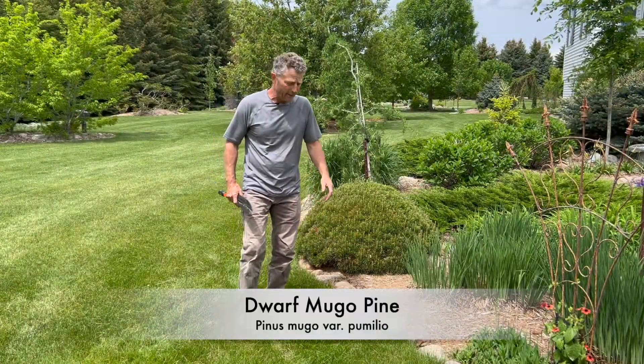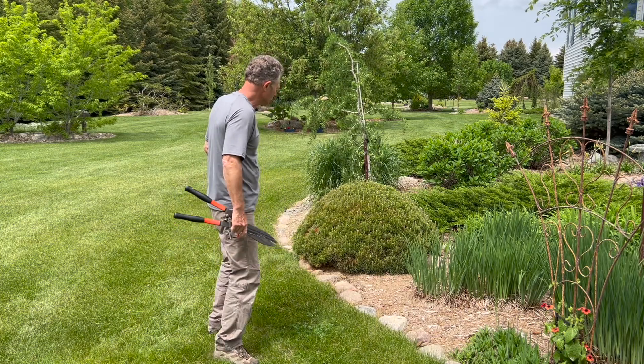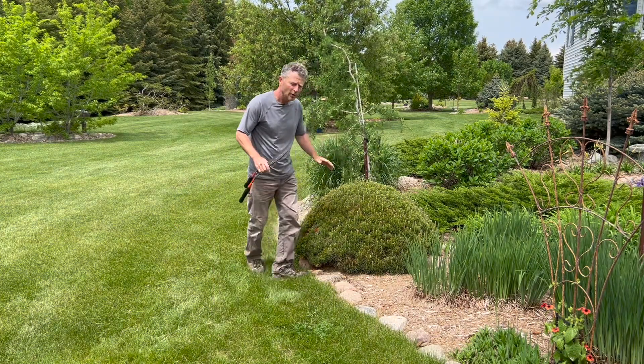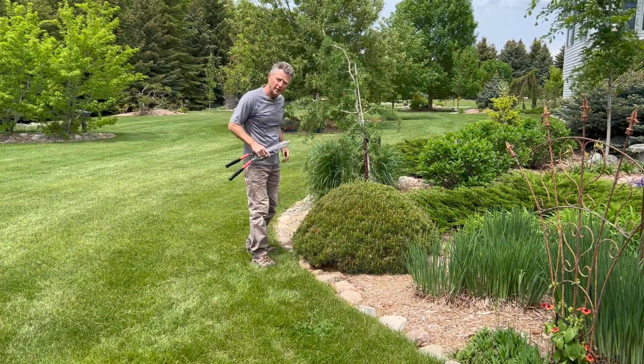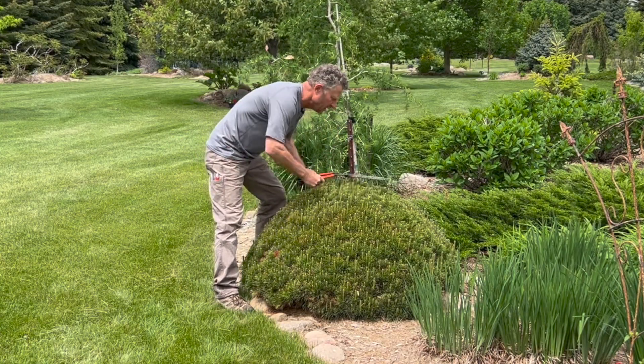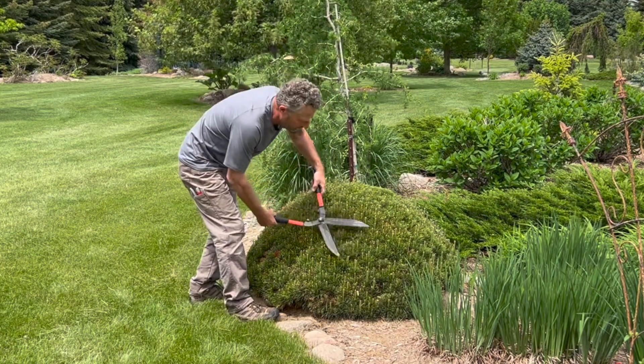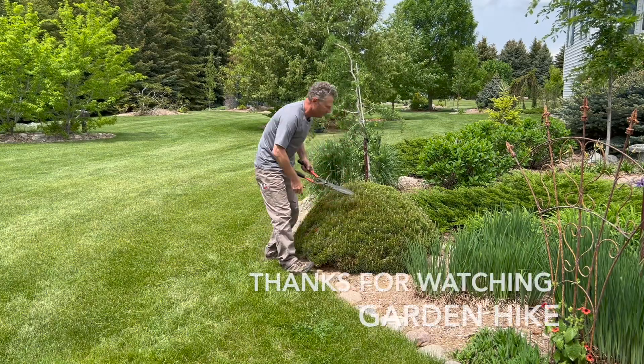We've made the round and we're next to one more of the Pinus Mugle Pumelo varieties. Whether you decide to keep them small or let them go and get their natural size — that's up to you. But if you like that pin cushion look, wait for those candles to emerge and make sure you get them clipped back at the proper time. Thanks for watching Garden Hike.